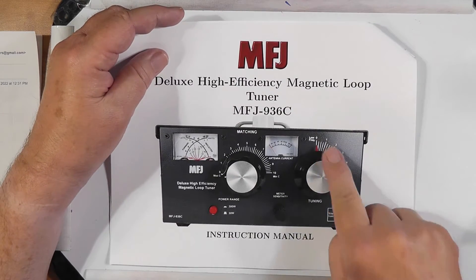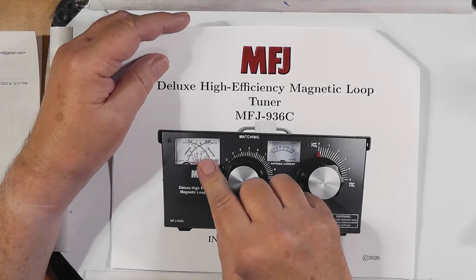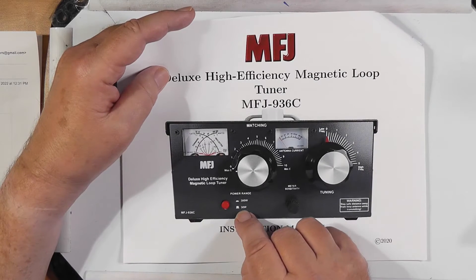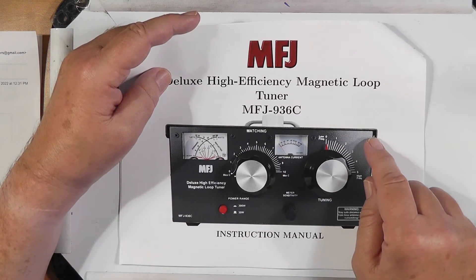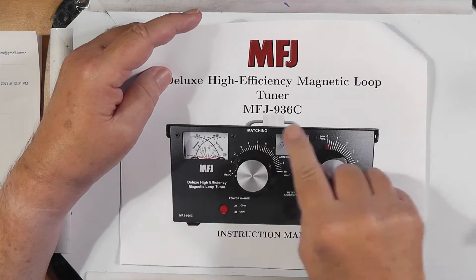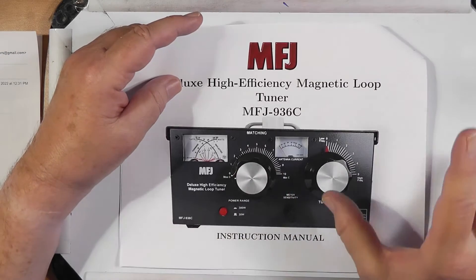It has a butterfly capacitor that you use for finding the right frequency. As you know, when tuning a mag loop, there's just one just-right spot for that. There's a standard MFJ cross needle SWR meter, and this gives you the power range — either 30 watts or 300 watts. Now that would imply that you can put 300 watts through this unit. That is not true. It's designed for 100, at most 150 watts. The actual tuner will not take 300 watts — that's a little weirdism in it.